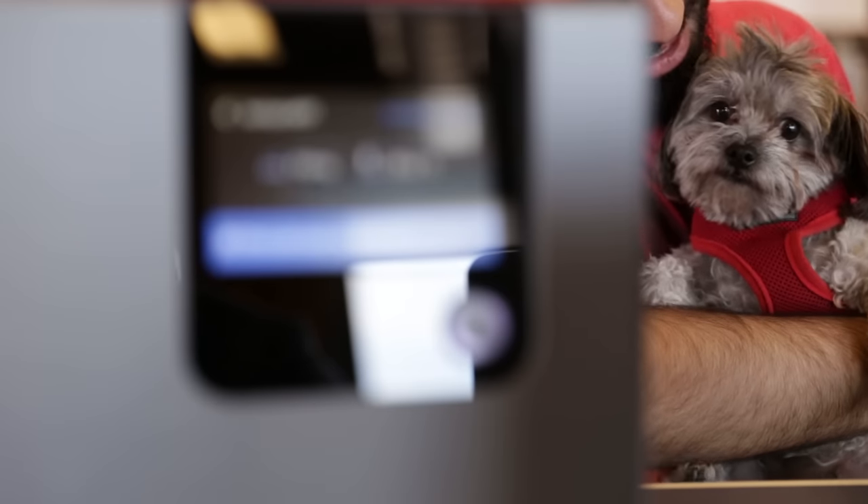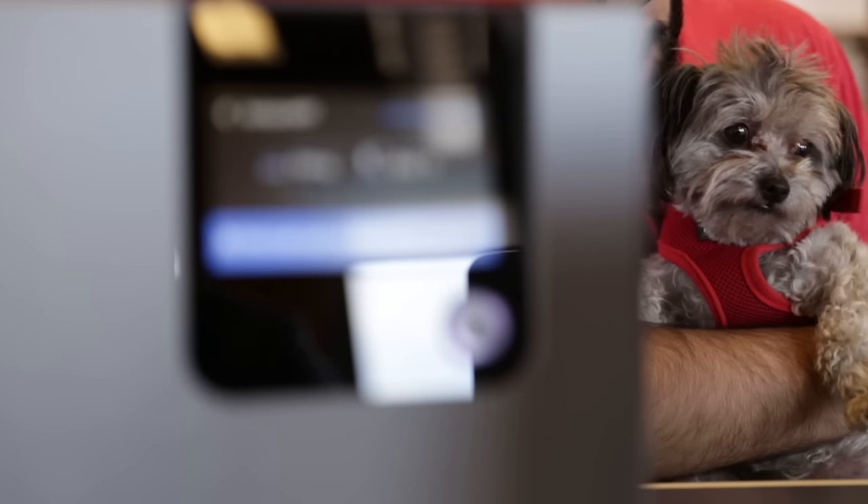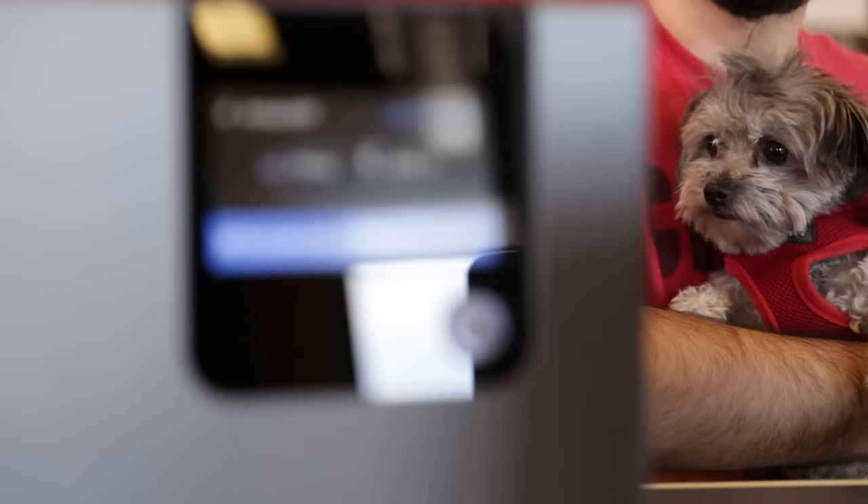Puppy! You're gonna be internet famous. You wanna be internet famous? He looks unsure.